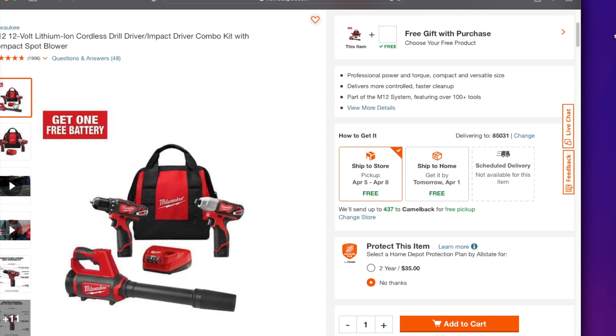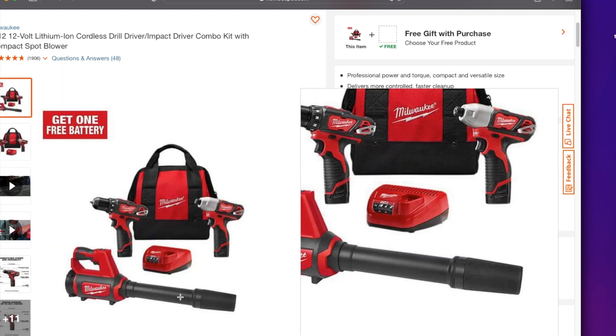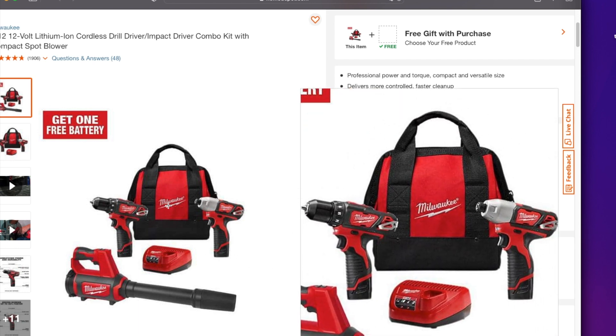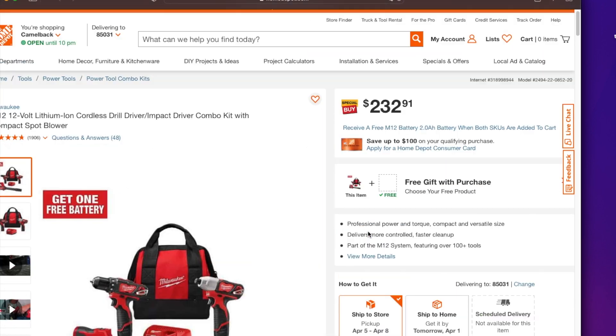This is the new blower — by the way, this is a brand new blower that just came out. It's a great way to hack it. It does come with two brushed tools, two batteries, a charger, and a bag. I'll leave the link down below in the description section of this video.